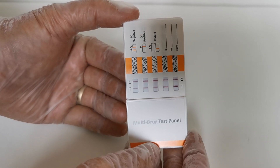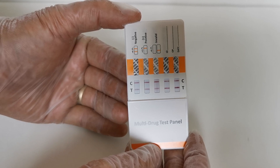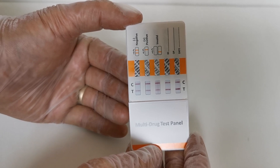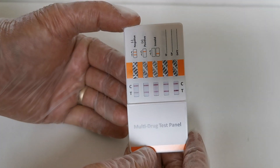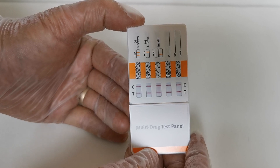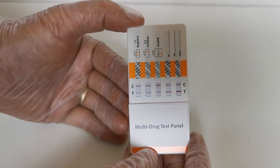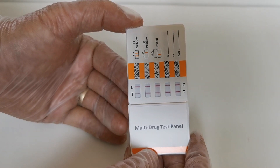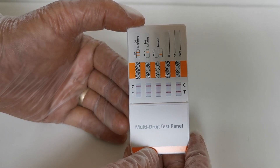You may also notice that the color density, thickness, and saturation of the T-lines varies between the different drug groups — that's perfectly normal. Do not try to interpret any inference or level from the color density, thickness, or saturation of the T-line. It varies between the different drug tests due to the sensitivities at which those tests are calibrated, so that is perfectly normal.